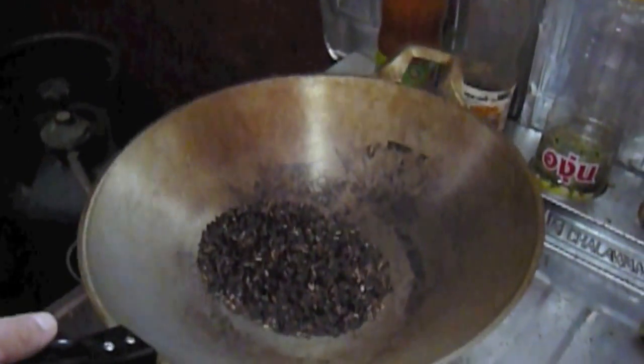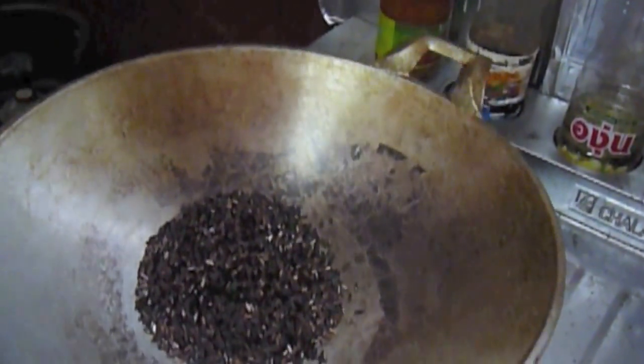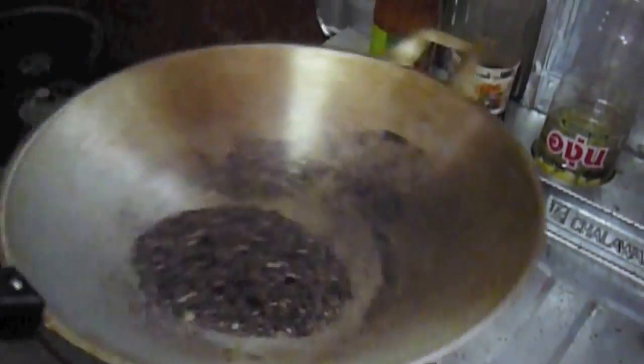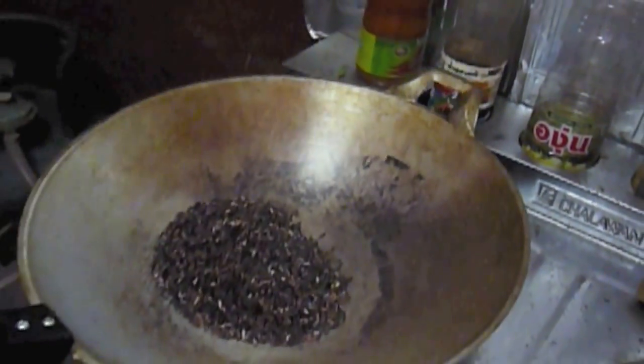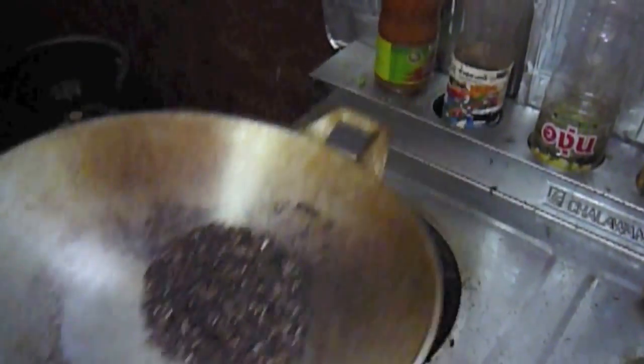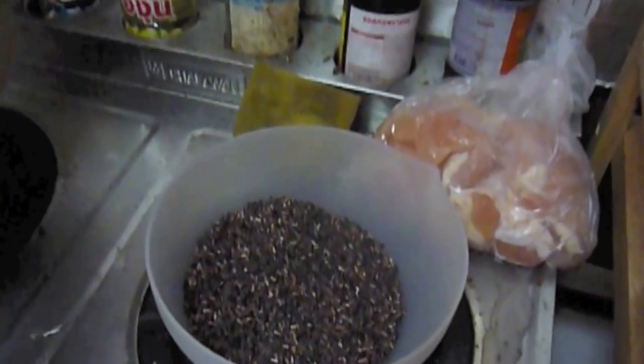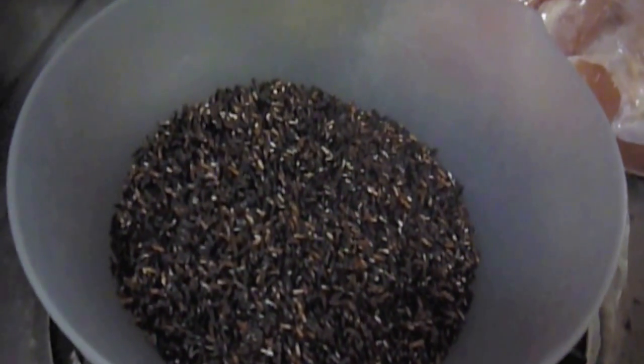The rice is popping merrily right now. Just like popcorn, once it starts to slow down, you know you're about done. It's ready to come off the heat and go into a bowl. We're pretty well popped here, time to pour it off. And there's some parched rice desiccant.